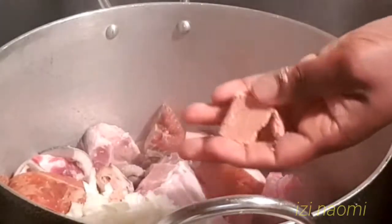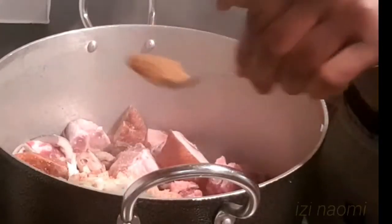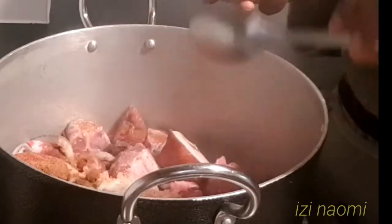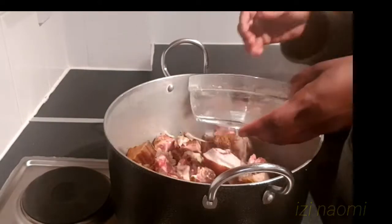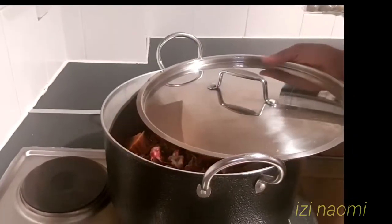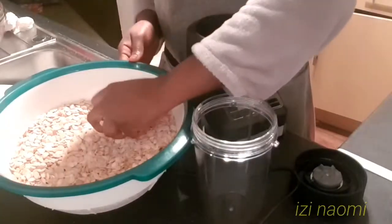As you can see, my meat is already in the pot. I will start preparing my egusi soup by adding one sliced onion to the meat — out of the three onions, I'll be using one to cook the meat. I'm adding one teaspoon of meat seasoning and some salt, and a little water almost to the level of the meat. I'll cover it to cook.